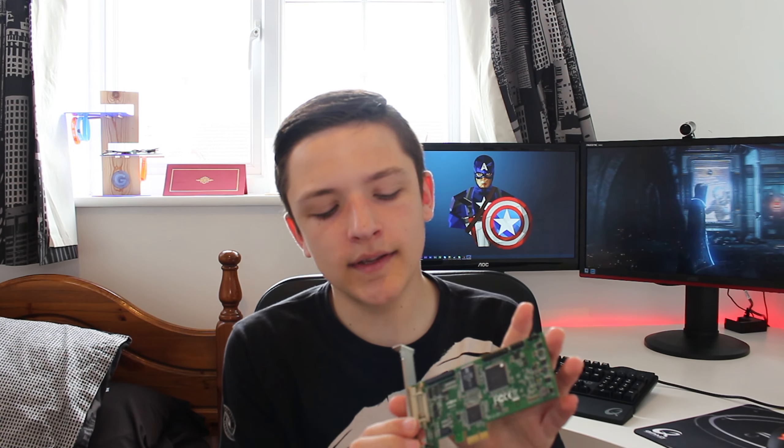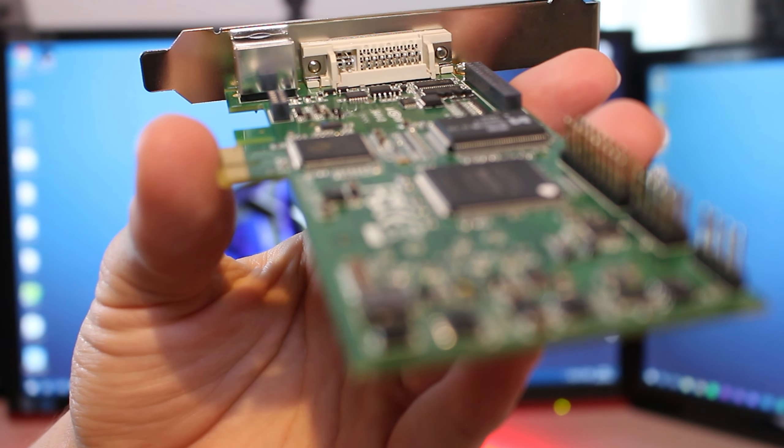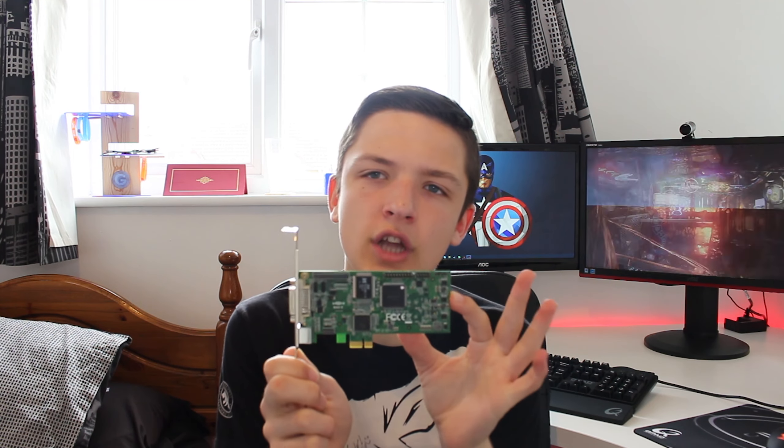Welcome back to another GeekaWhat video. Today I'm taking a look at a PCIe capture card from StarTech — this is my review. Let's start with a bit of context and background as to why you would ever buy a PCIe capture card. Most people when recording gameplay from a computer, Xbox One, or PlayStation 4 will use something like an Elgato, which is a USB capture card.